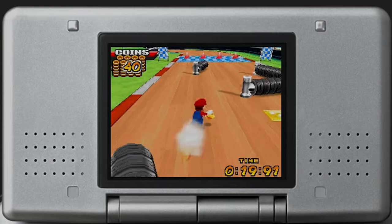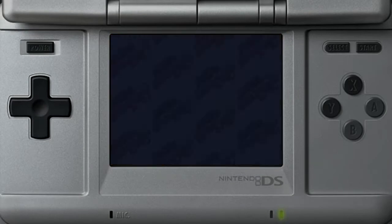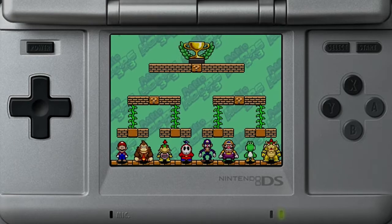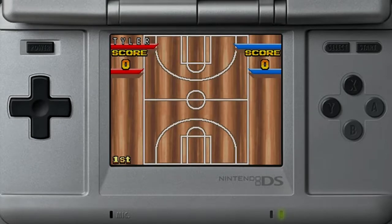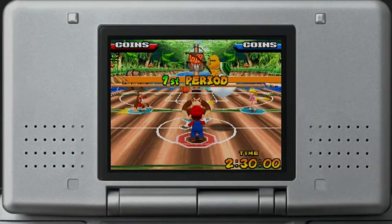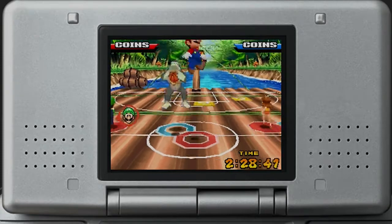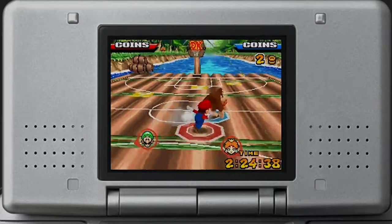Then there's Tourney, which is self-explanatory. You pick from one of three cups — excluding the unlockable one — then select your team of three from a brilliantly crafted roster, and you're thrown straight into a single elimination tournament. This will be your main source of unlockables. Then there's Exhibition, which is simply pick your character, pick your court, and get playing. And Matchup is just multiplayer.